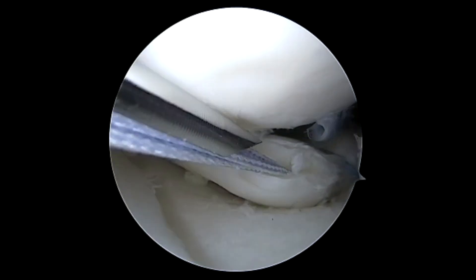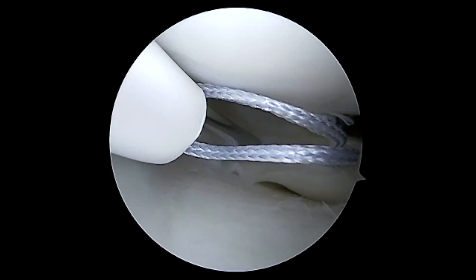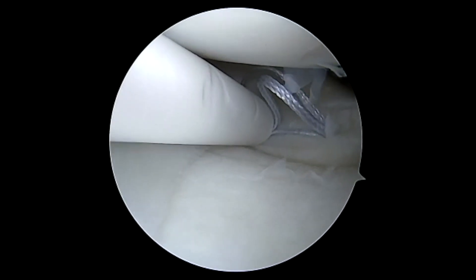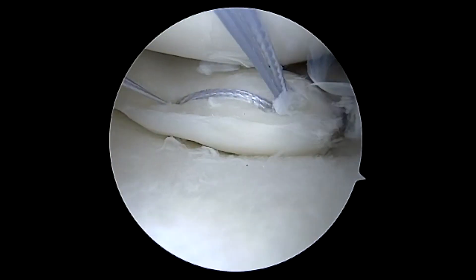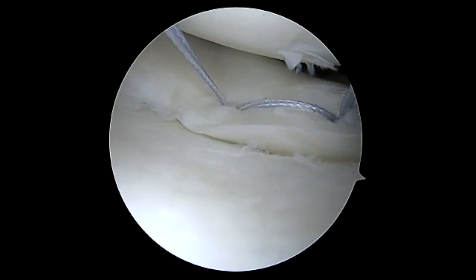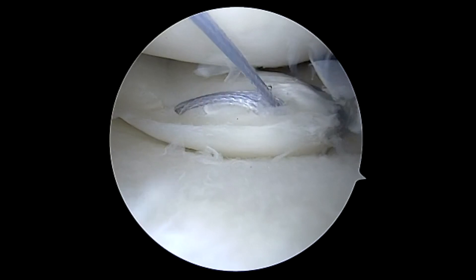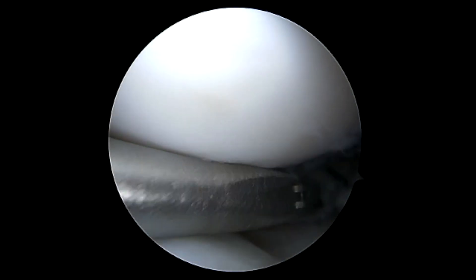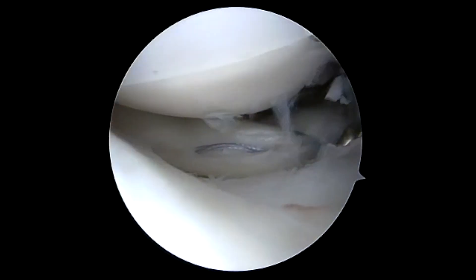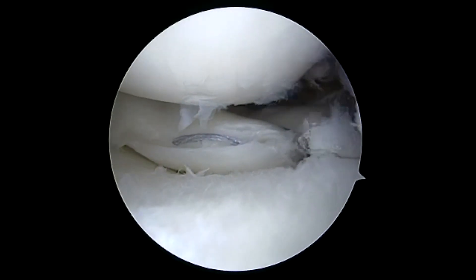Following this, we thought there was still some more mobility of the meniscus, as there was a small split tear at the red-white junction. We'll place a single all-inside suture to further cinch down the meniscus and reduce the hoop stress further. This has two limbs as an all-suture device. We'll cut it, and you can see that we've attached the meniscus to the back wall well, as well as to the root and the two ends together.